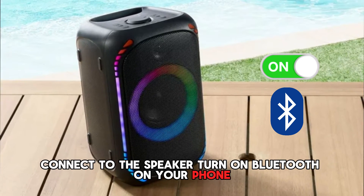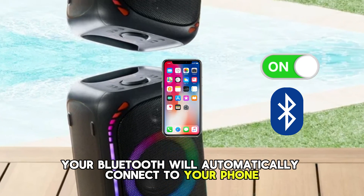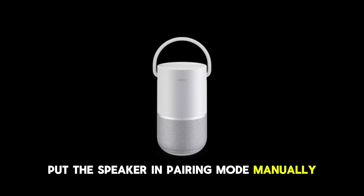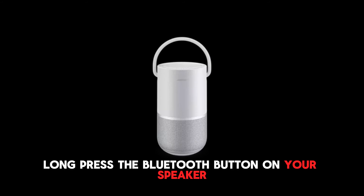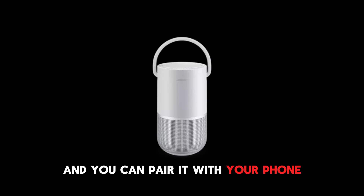To connect to the speaker, turn on Bluetooth on your phone and it will automatically connect. To put the speaker in pairing mode manually, long press the Bluetooth button on your speaker for a few seconds. The speaker will enter pairing mode and you can pair it with your phone.